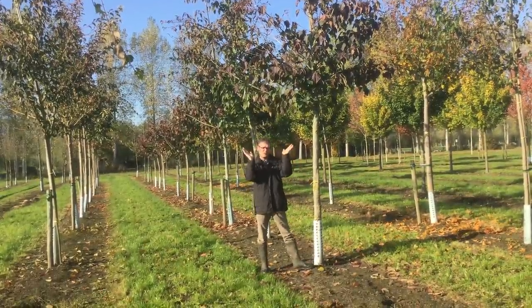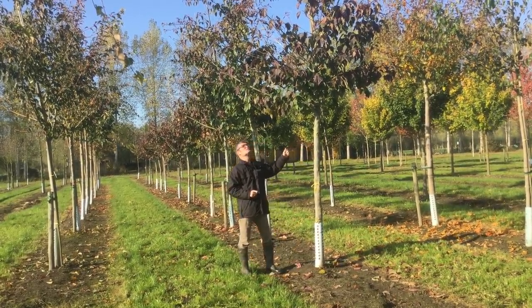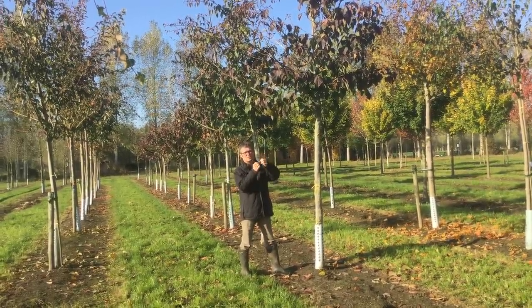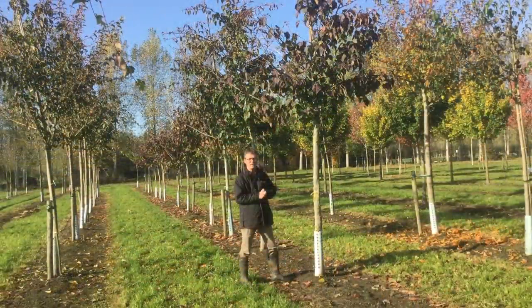The crown is a broad vase form when it gets more mature. The young one-year-old shoots are reddish green, and also the young buds are very red. It's a very attractive tree, Acer capillipes.